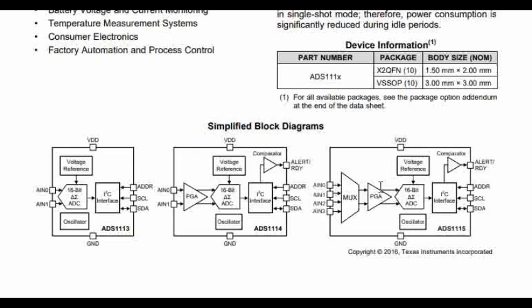The ADS1115 is a four-channel ADC, so there are four inputs. Each input is called a channel in ADC terminology. There is a MUX at the input, and based on the MUX settings, we read the corresponding input, convert it into a digital value, and read it via the SCL-SDA interface which we will be connecting to our Arduino board.